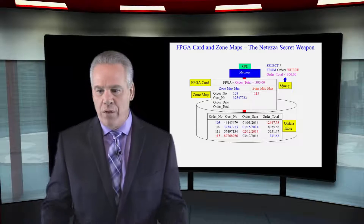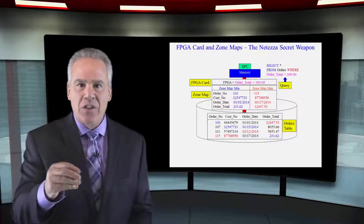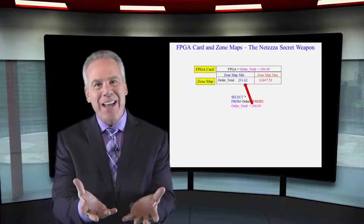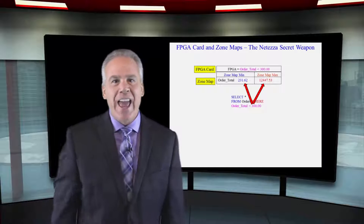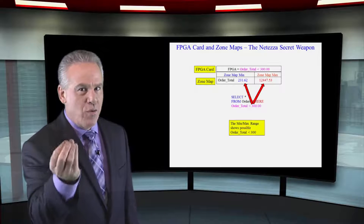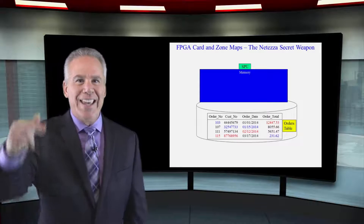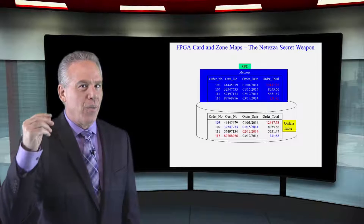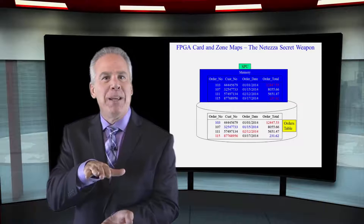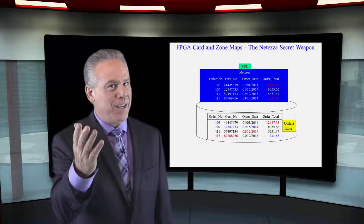What about the order totals? The min is going to be 231.62 and the max is close to 12,000. So they ask: do I need to bring this block in to satisfy this query? And the answer is yes, because the min-max value falls within the range for this query. That's the real secret to what Netezza does — the less blocks that move into memory, the faster things are going to be. The Netezza zone map shows you where data is not. Most systems try to find where the data is, but Netezza says there's no sense in looking at this block because it would be impossible for it to have the data you need — and it knows that because of the zone map and the FPGA card.